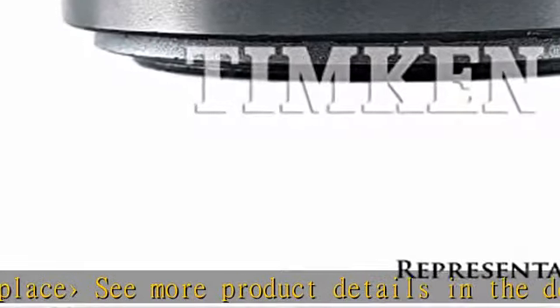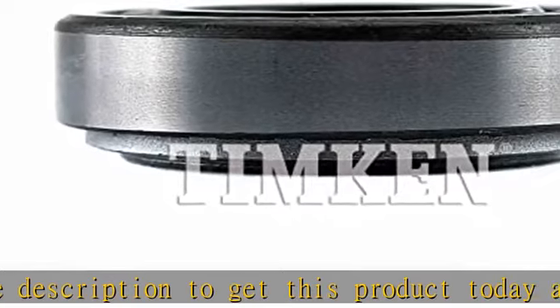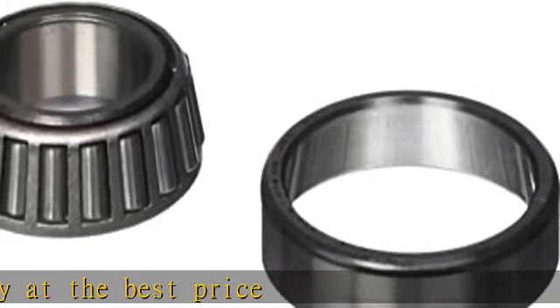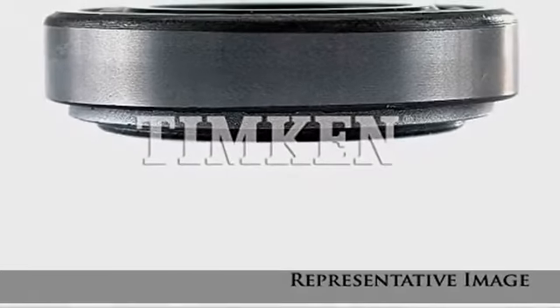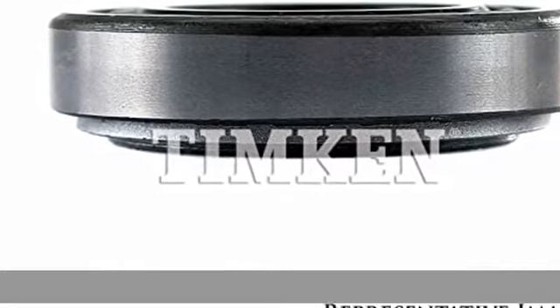About this item: cone, inner ring assembly, and cup, outer ring, combine to form a complete single tapered roller bearing. Supports both radial and axial loads between a rotating and non-rotating member. Operating temperatures range from minus 54 to 120 degrees Celsius, minus 65 to 250 degrees Fahrenheit. Stamped steel cage evenly spaces rollers for reduced friction, vibration, and noise. Open configuration for lubrication.